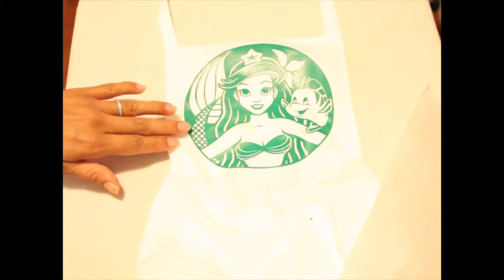So they said to peel this thing off and then on the parchment paper do it. I have it back down to synthetic right now. I think the cotton setting was too much. That's too bad that it kind of burned my fabric a little.